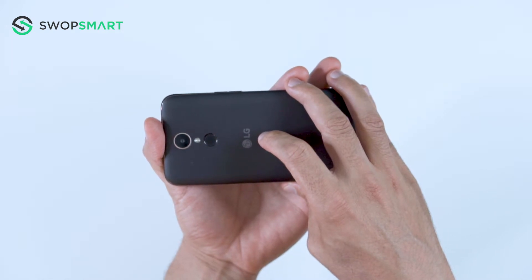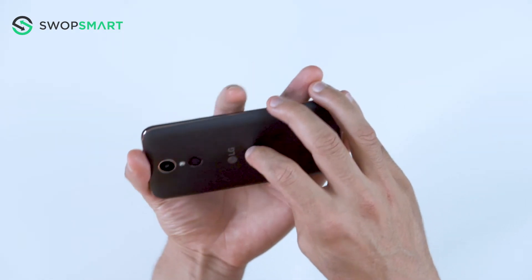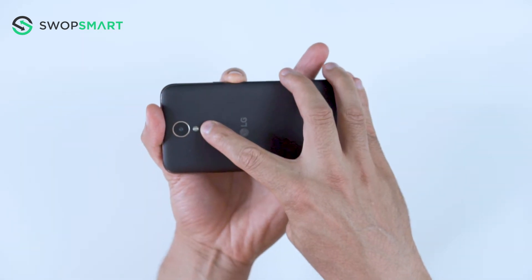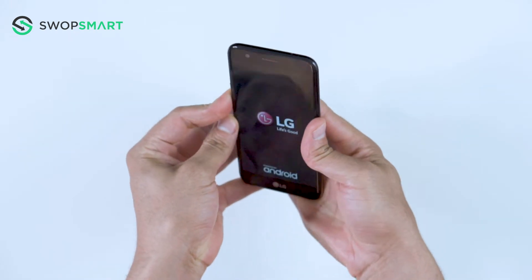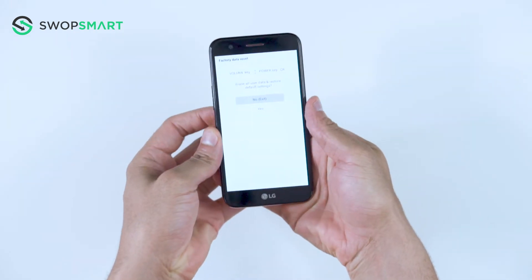Ok, let's give it a try. Hold the volume down button and the power button together. Only release the power button and now quickly press it again. You will then release all buttons once the factory reset screen appears.